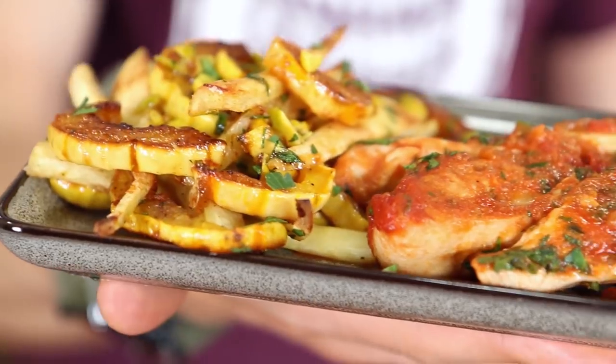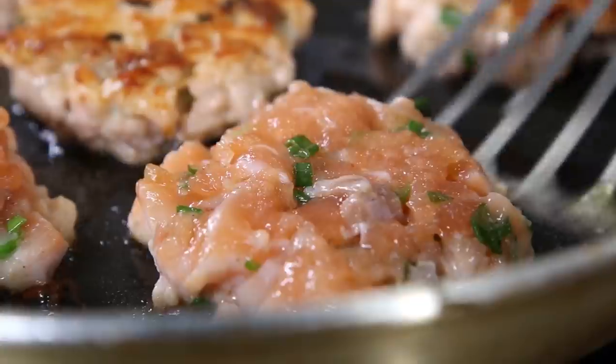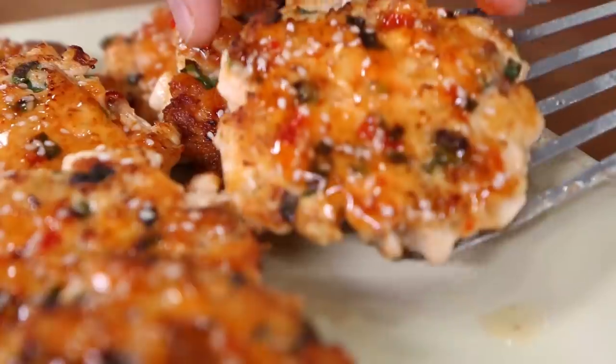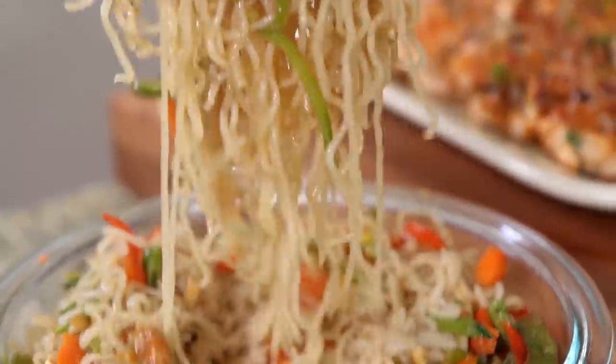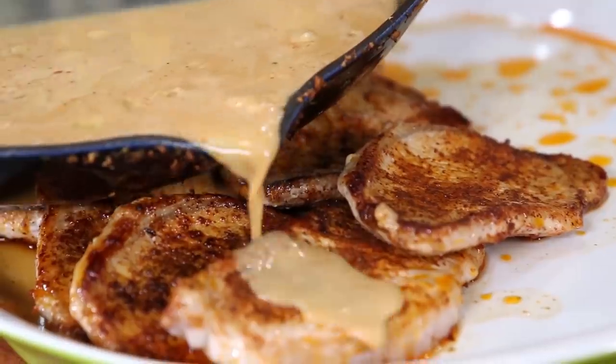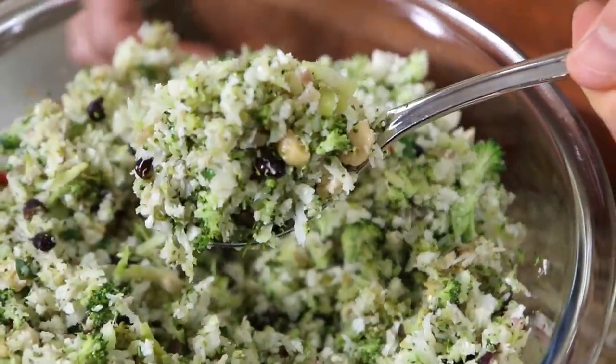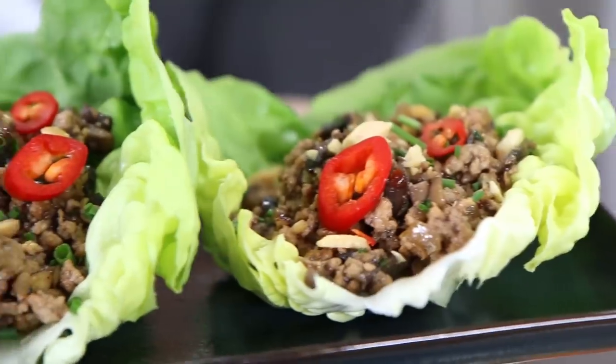Hey, what is up FlavCity family? It's Bobby, and today we are gonna rock five healthy meal prep recipes for 2019 that are huge on flavor, easy to make, and I know you're absolutely gonna love. Whether you're starting a New Year's resolution in 2019 or you already eat clean and just need new recipes that taste good and are perfect for five meals for the week, we are gonna hook you up.